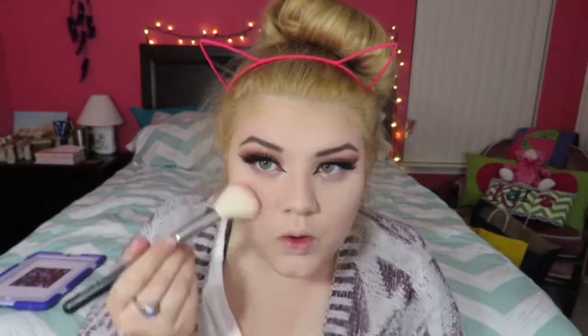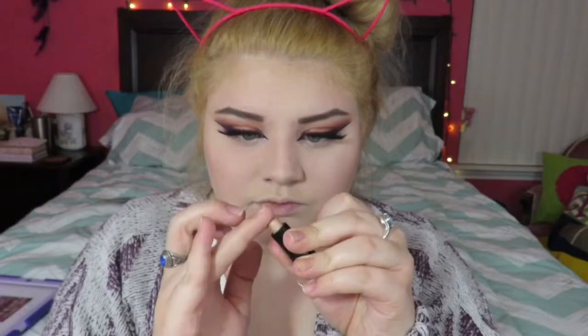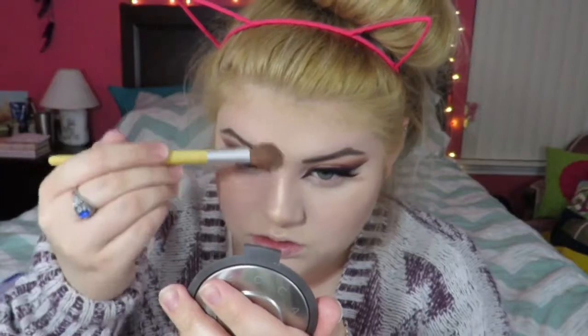I'm taking my Urban Decay blush in Fetish and applying it to the apples of my cheeks. Then I'm taking my Benefit What's Up highlighter — it's a cream highlighter but it's amazing for putting highlighter over it, it makes everything pop a lot more. So I'm taking the Becca Cosmetics Champagne Pop highlighter and placing it over, and as you can see it makes it pop ten times more — it's gorgeous. This combo makes the highlighter stay on longer.